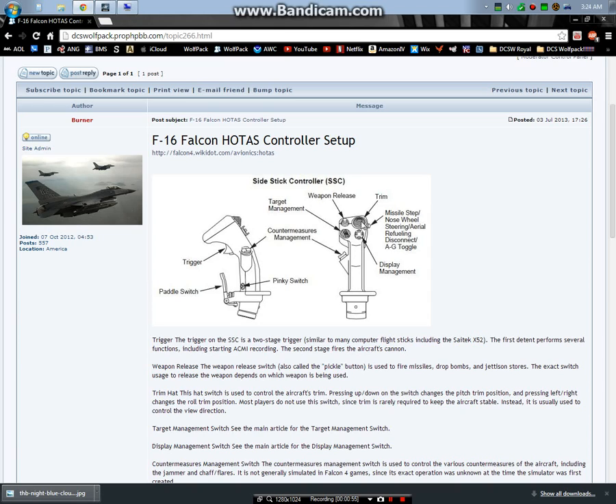It's important that you map all of these because that's how the real aircraft is flown. If you're flying the aircraft and you are engaging a MiG or dodging ground fire, the last thing you want to do is take your hands off the stick and throttle and reach for the keyboard. It just doesn't make any sense, so you want to use HOTAS - that's what they use in real life.